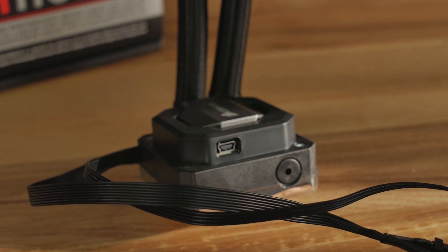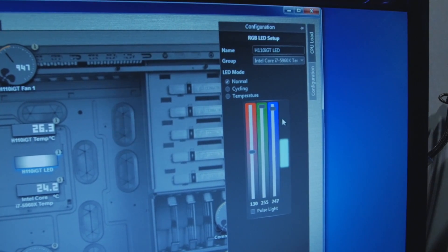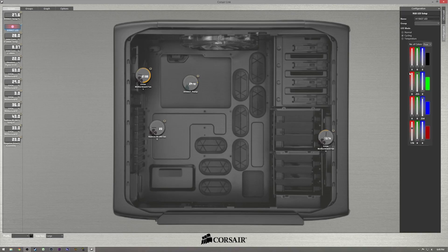On the actual pump unit itself, it's a nice sleek new design — very minimal and clean aesthetic with everything thin. They have full RGB lighting going on, and there's an LED in the Corsair logo. We're going to be doing a bunch of build videos with these things, so stay tuned for all of those.